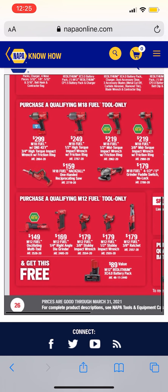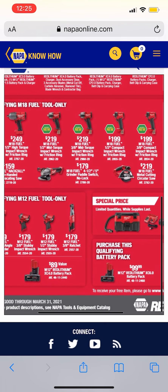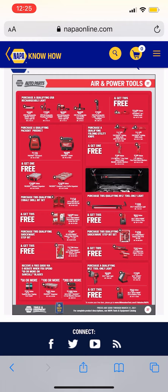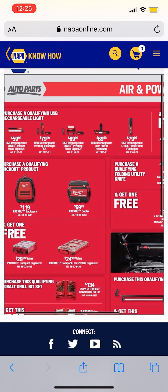Now some M12 Fuel promos — you're getting a free item. $169, $179, $179, and $149 for the brand new M12 Fuel multi-tool. Again, same thing — if you want the bare tool, do the Buy More Save More; if you want the battery, this isn't a bad option. $199 — don't get the old wet/dry vac though, it's not a Packout and not Fuel. There's nothing like home run hitters here, nothing amazing that's going to sell out, but there are some decent deals.